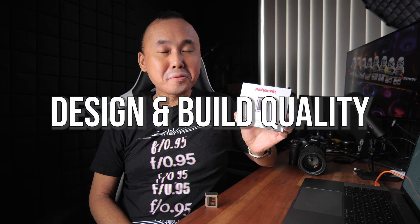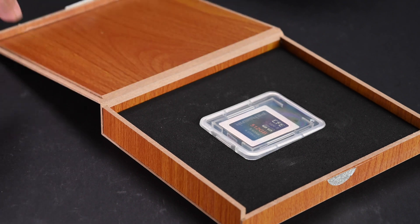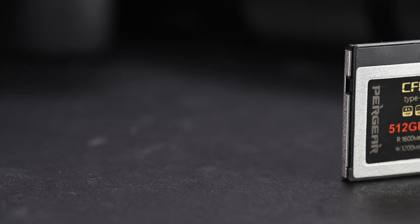The Pergear CFexpress card comes in a pretty nice wooden case, which surprised me. The read speed printed on the label is 1600 MB/s and the write speed is 1200 MB/s, which is quite similar to most CFexpress cards currently available in the market. One thing to note is that the speed printed is just the maximum speed — the continuous read or write speed is usually quite a bit lower.